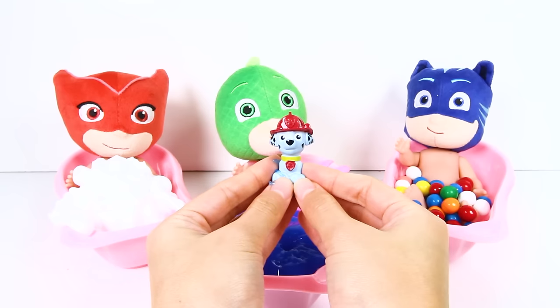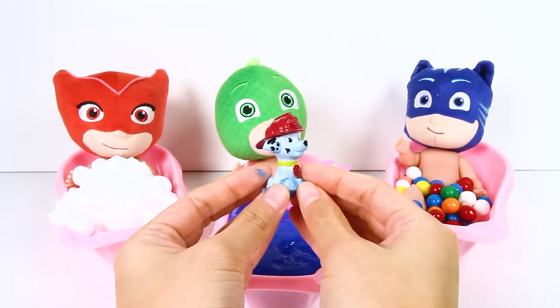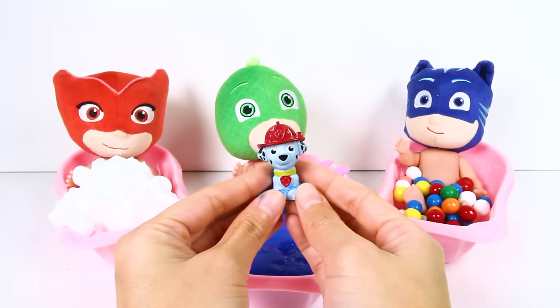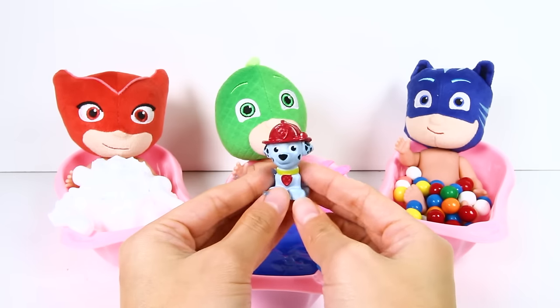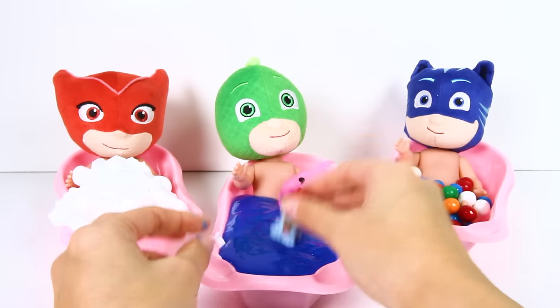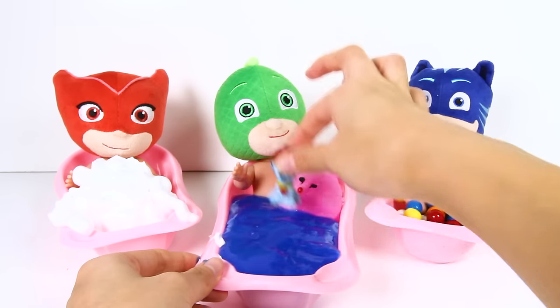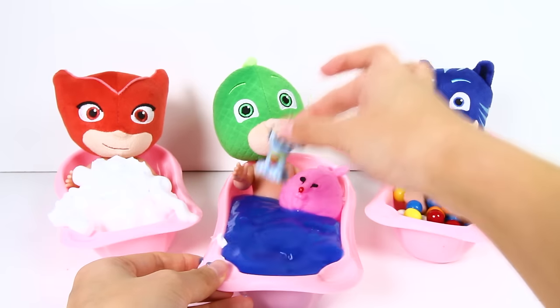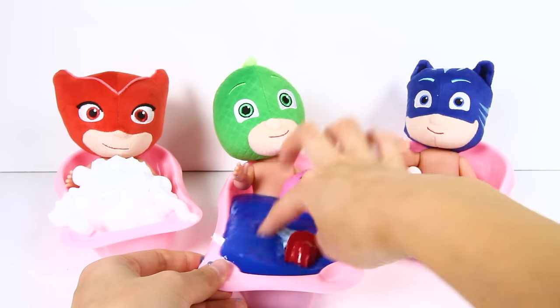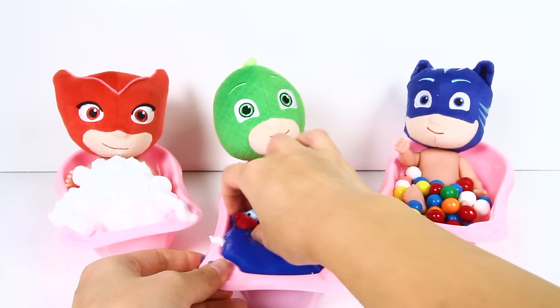It's Marshall from Paw Patrol! OK Paw Patrol fans, what kind of pup is Marshall? Is he a police pup or a fire pup? That's right, Marshall is the fire pup! Marshall has white hair with black spots, but it looks like the blue slime turned Marshall blue! That's OK, Marshall loves jumping around in the slime in Gekko's tub! Bye Marshall!